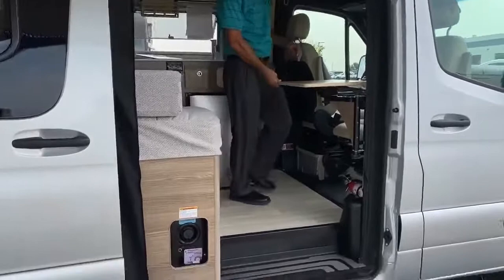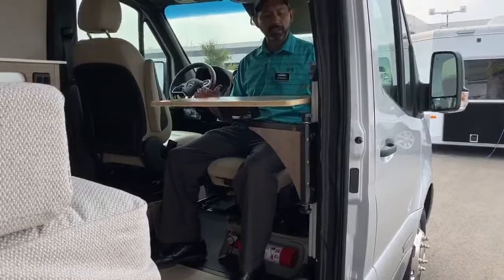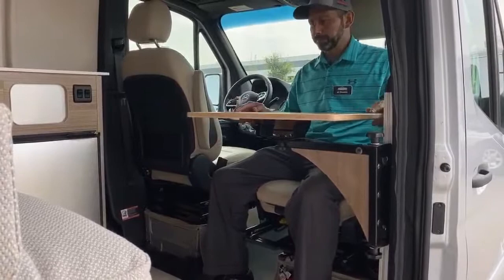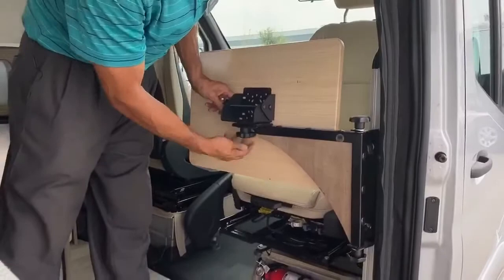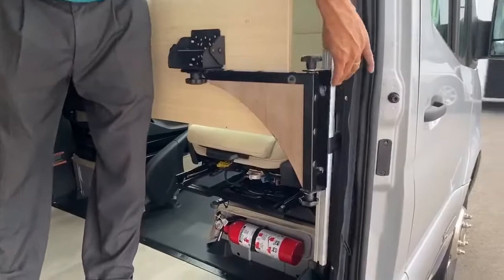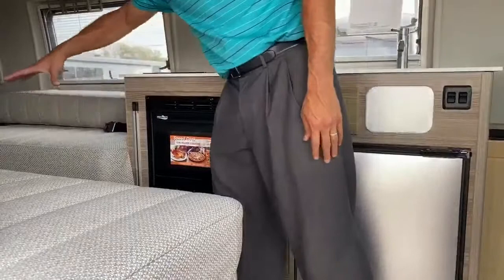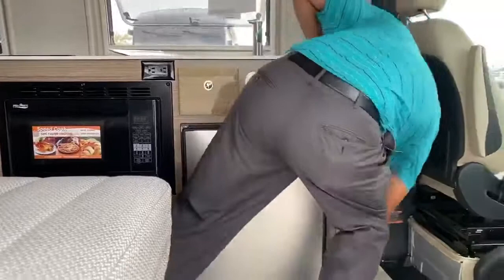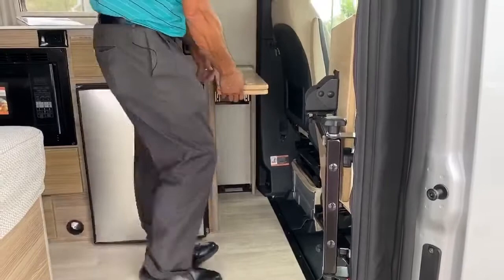Coming in here, I've already swiveled this seat around to show you one of the dining areas. Both of the seats will swivel. The passenger side has a bigger table with a lot of adjustments and a little cup holder. You can store it behind your seat while you're driving. This table will actually come out of the RAM mount and bolt over here right next to the microwave, so you can move your whole table to the middle and have somebody sitting across from you. The driver's side has its own table — you swivel the seat around and eat there with your passenger.